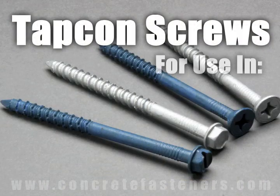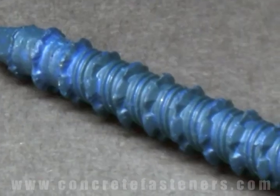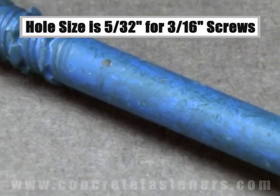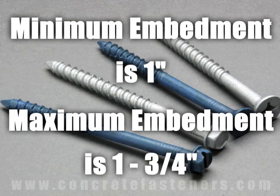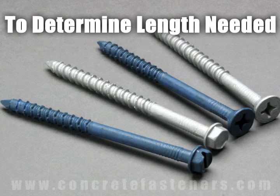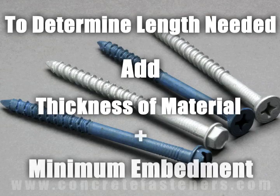TAPCON screws are designed for use in concrete, brick, or block base material. The size of the hole to be drilled is 5/32nds for a 3/16th inch diameter screw, and 3/16ths for a quarter inch diameter screw. Minimum embedment for TAPCON screws is 1 inch and maximum embedment is 1 and 3/4 inches. The length of the TAPCON required is determined by adding the thickness of the material being fastened to the minimum embedment.